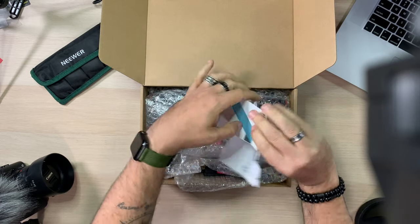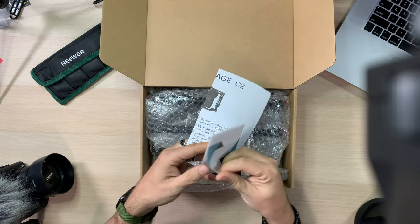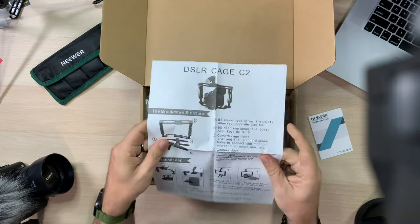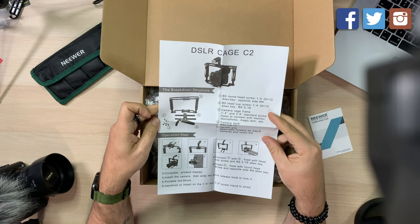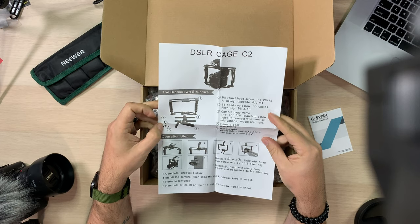We get the Neewer Pro Quality customer support information, a little piece of paper with the breakdown of what's inside. We got the cage, the rails for the bottom, the top handle, and the allen keys with the screws. That's funny — they were saying the screws weren't tight enough, but it comes with the tools for you to tighten them.